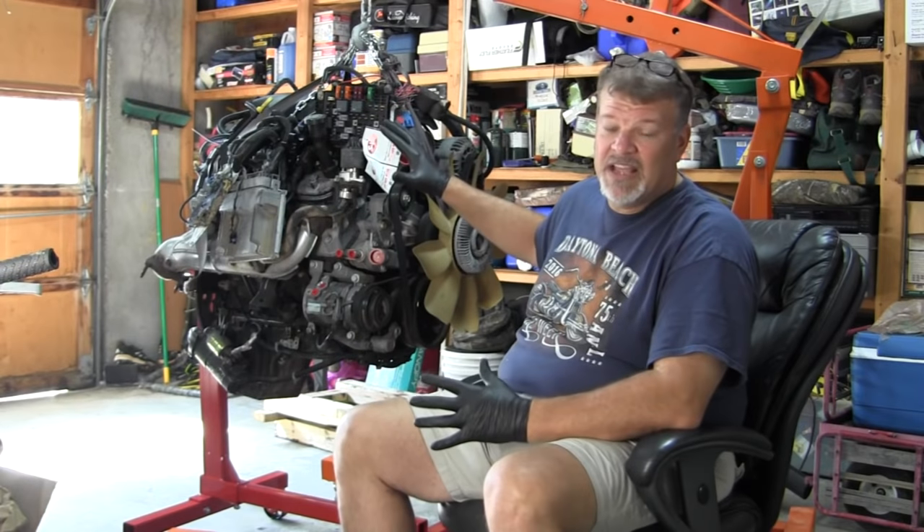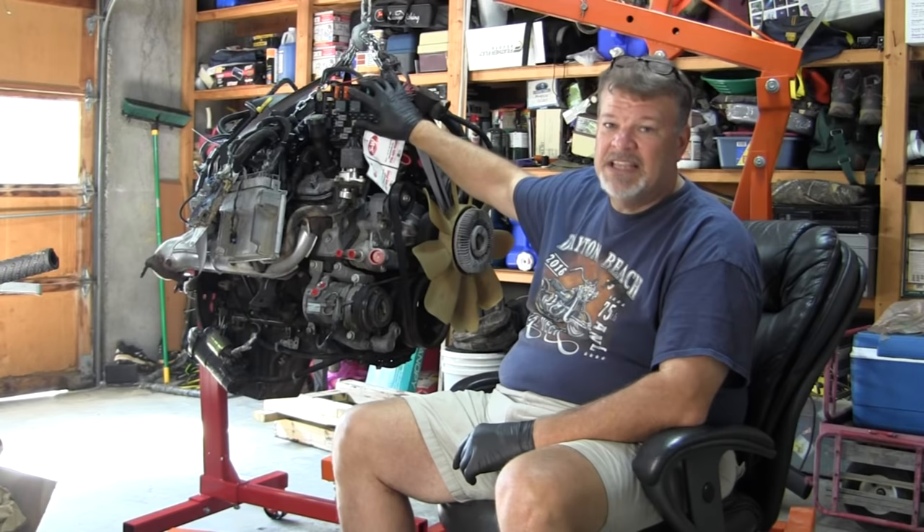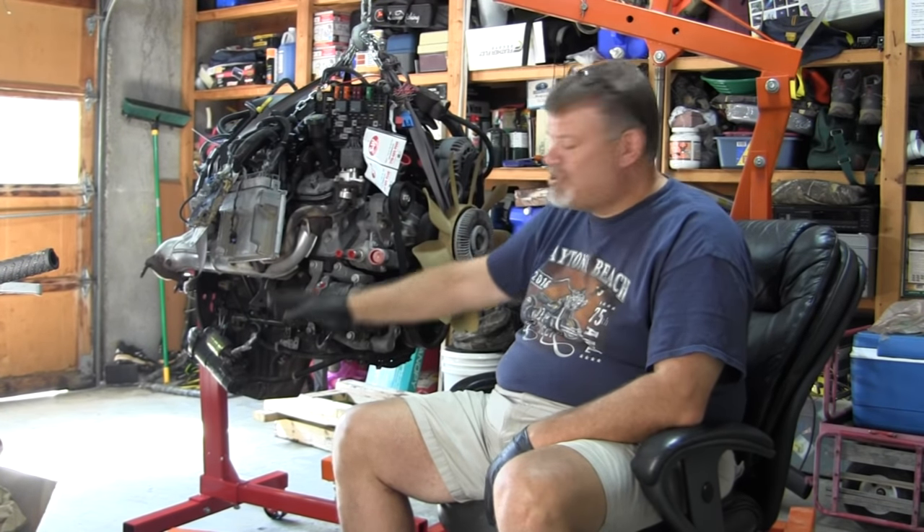It came with everything. It's got the clean wiring harness, the ECU, and it actually came with the fuse block. I'm not going to need the fuse block, so I'll take that off and put it to the side. But it came with the starter.